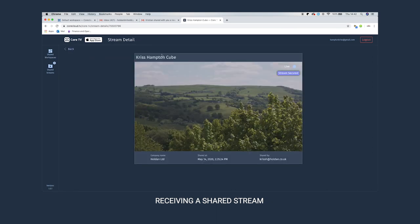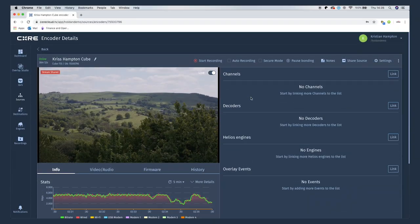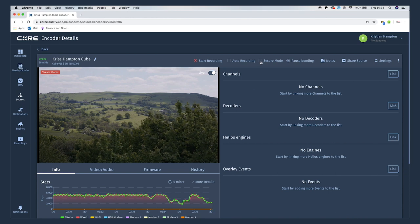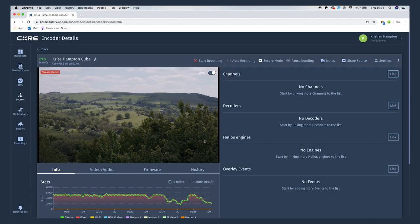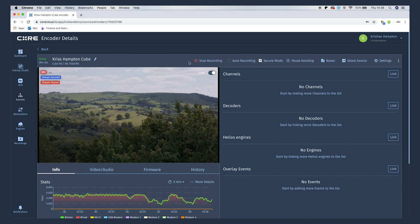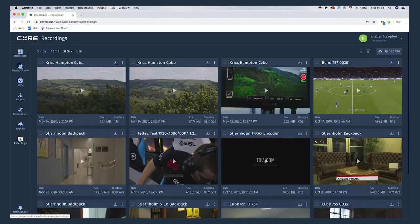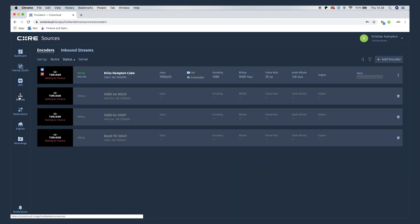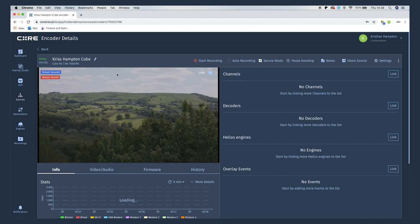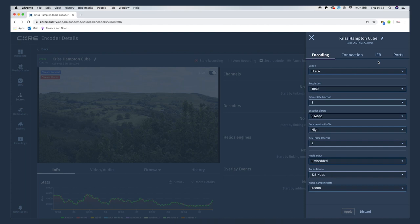This stream is already secure to a certain degree, but if we want to take that to the next level — perhaps if we're working on something very sensitive — we can turn on secure mode, which enables 256-bit end-to-end encryption. I can record footage locally on my Cube to an SD card, but I can also record it on Core and download it post-stream, or even push that recorded stream to another decoder. You have so much management control with this platform; I can even jump into the settings of my Cube and change any parameters remotely, including encoding settings, or even reboot the device.